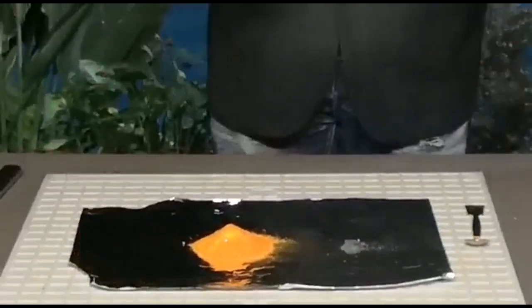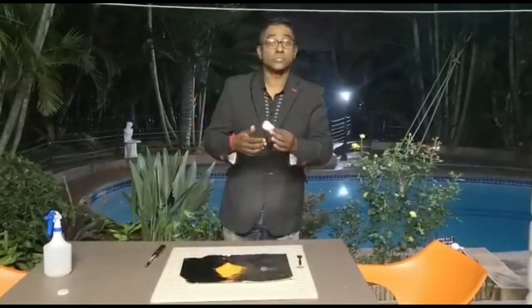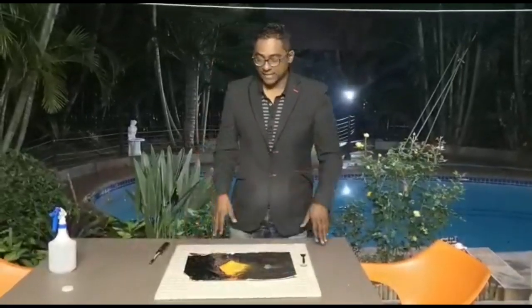By the way, you would have noticed that common foil has a shiny surface and also a dull surface. The shiny surface will obviously reflect the energy or the light, while the dull surface will absorb it. So I've got the shiny surface up just to reflect the energy away.